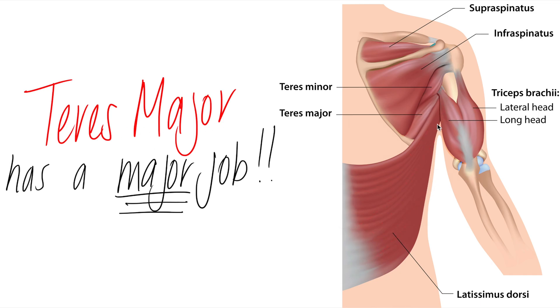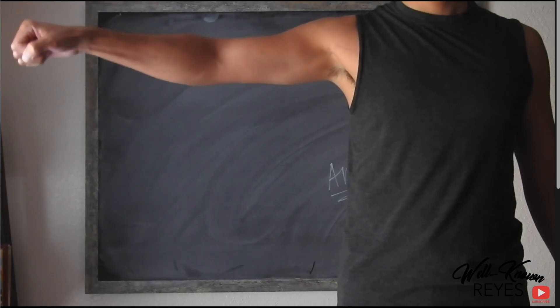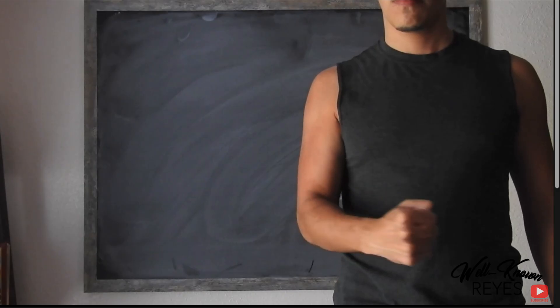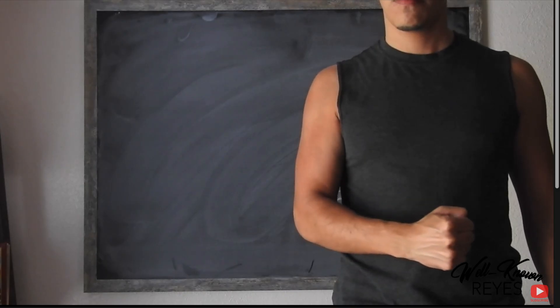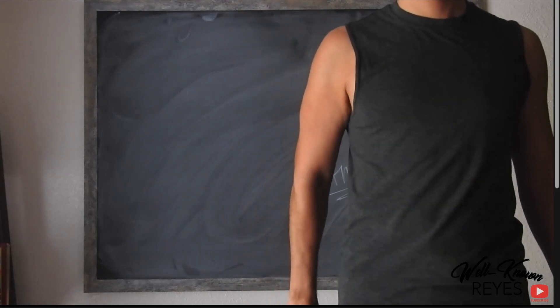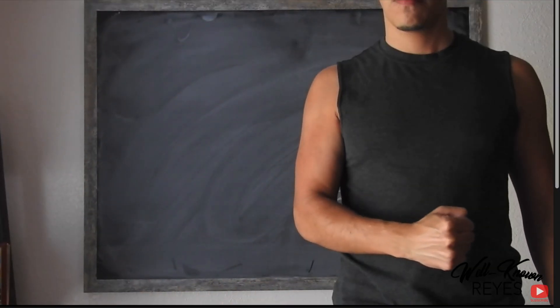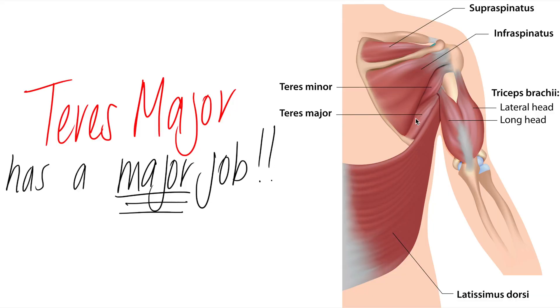Teres major's major job is to help the latissimus dorsi. Together they extend the glenohumeral joint, adduct the glenohumeral joint, and medially rotate the glenohumeral joint. Both teres major and the latissimus dorsi perform these three actions together, making them synergists.